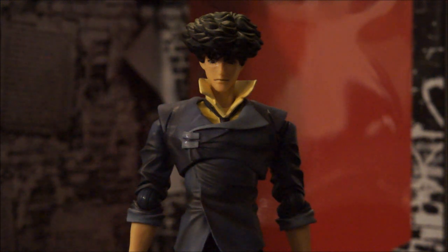Hopefully we can get a Samurai Champloo Mugen figure — that'd be awesome. But beyond all that, let's jump right into this review.